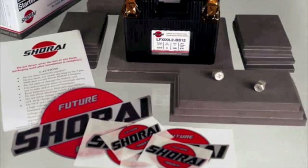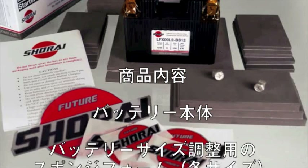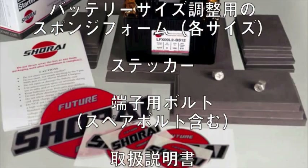First, don't throw away the box or any of the foam packaging until after installation is complete. Please also be sure to read the included user's guide for cautions and information on care and charging.